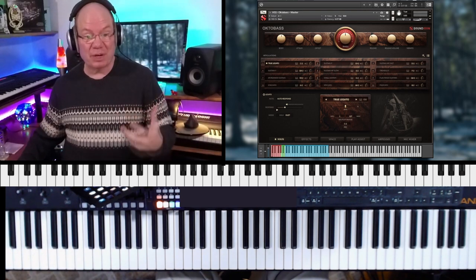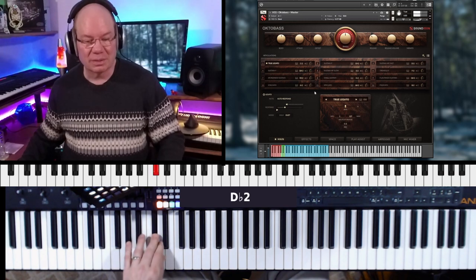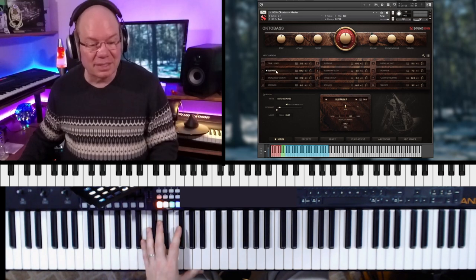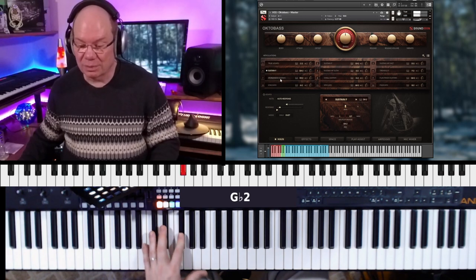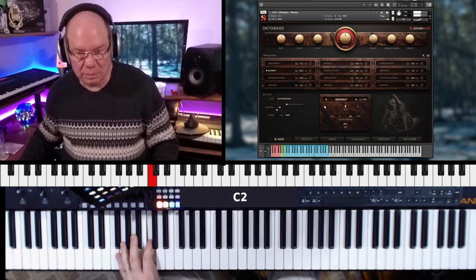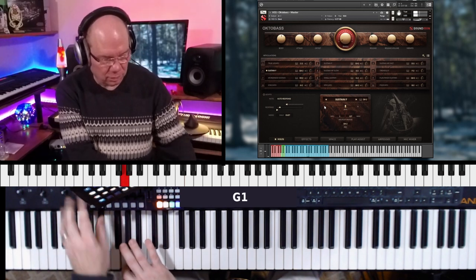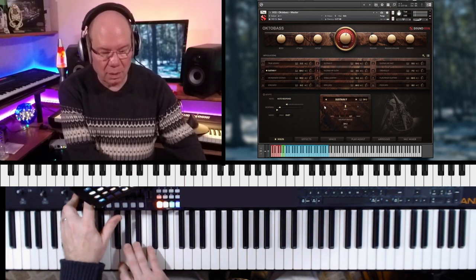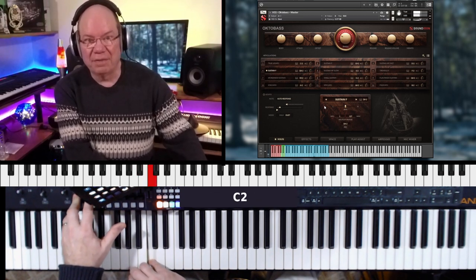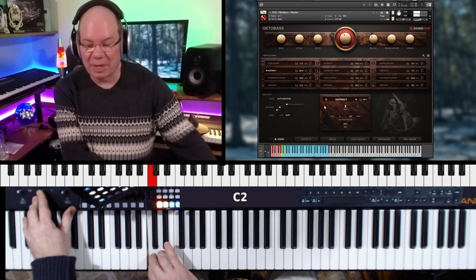To get some very unusual effects and that type of thing — this is the legato — and your CC1 takes you through the dynamic layers.